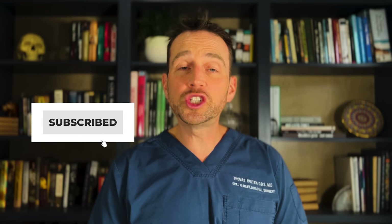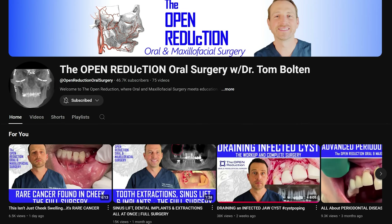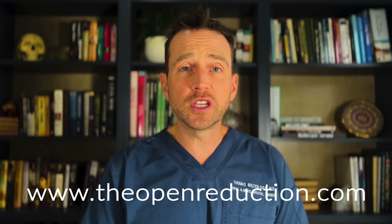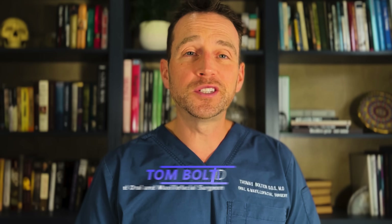Thanks so much for watching. Please click those like and subscribe buttons and check out the channel for more interesting OMFS cases. Also, visit my website theopenreduction.com for your continuing education needs. I'm Dr. Tom Bolton — I'll catch you next time on The Open Reduction.